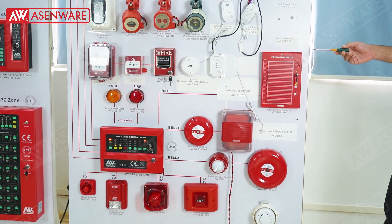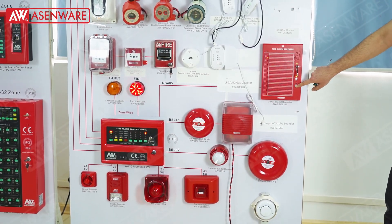Now the panel is already reset remotely — silent and now reset.